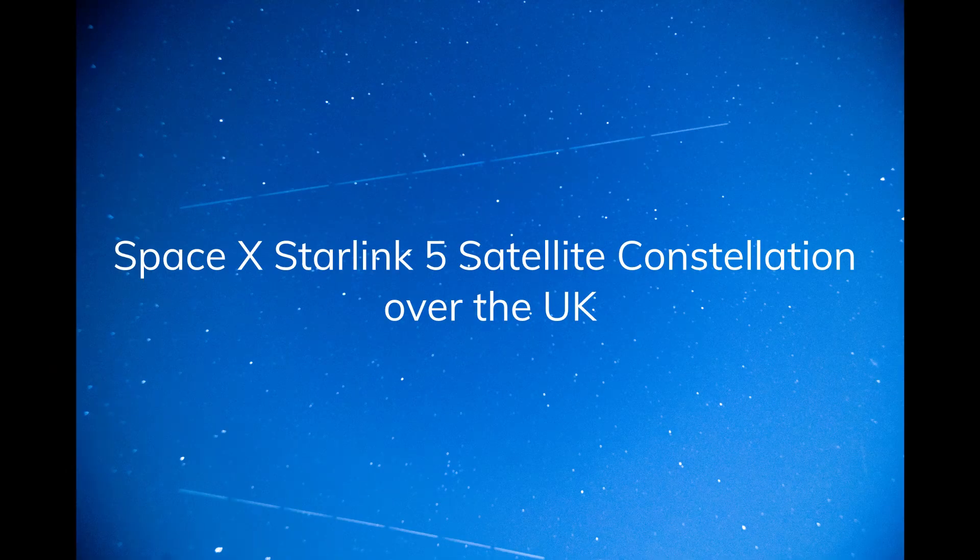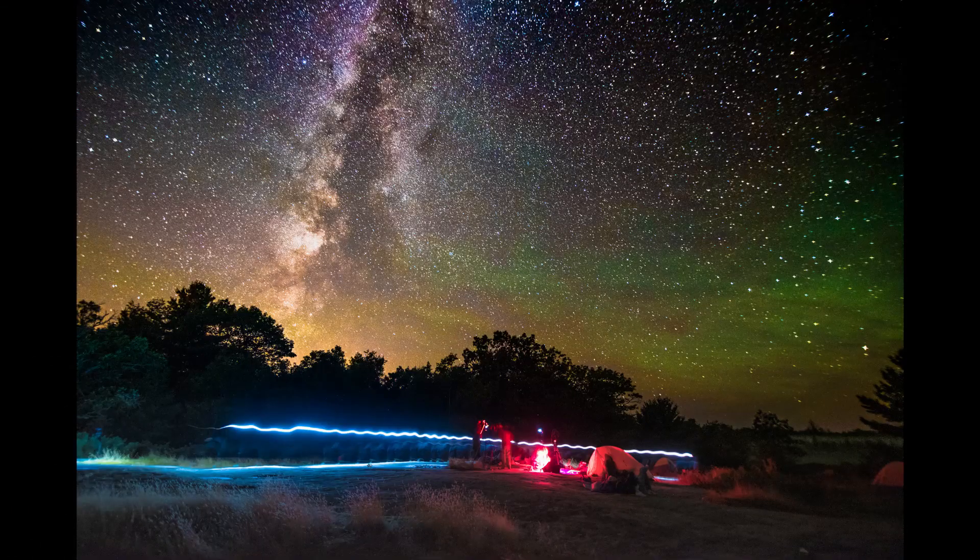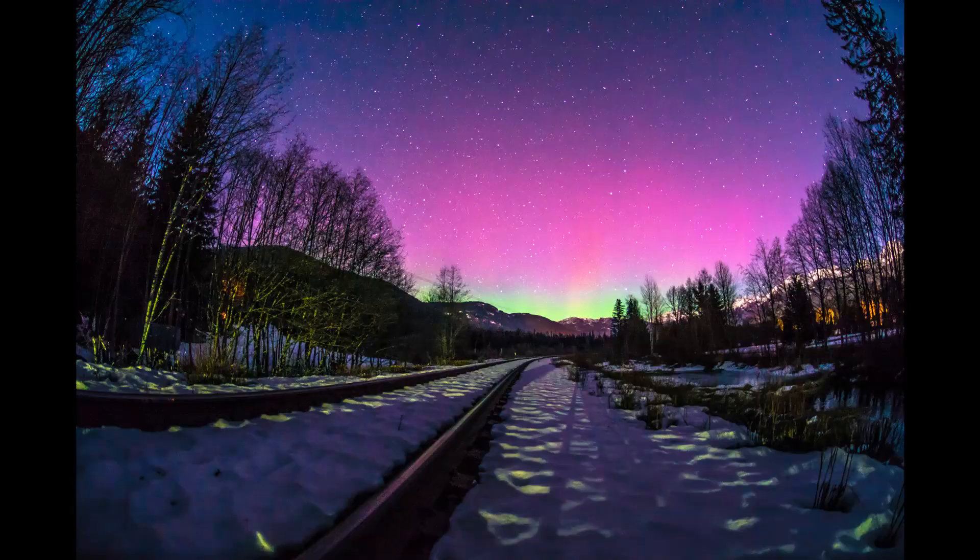Hi, I'm Paul. Last night we had the SpaceX Starlink 5 satellite constellation zipping overhead just outside London — we could see it really quite well because the skies are so clear at the moment. But it got me thinking: why not tell you guys how to make some pictures too? So here are some tips on how to do some nighttime photographs.